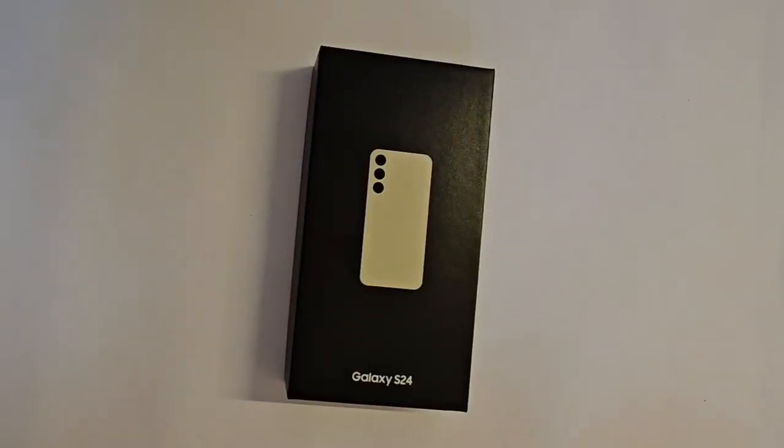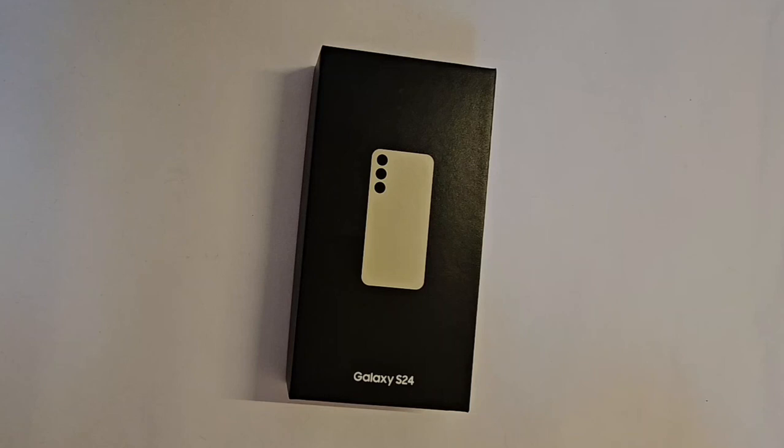Hello guys, welcome back to Random Unboxing. Today we have the Galaxy S24, the regular version, so let's check it out and unbox. Getting these phones is really difficult, so it would help me if you subscribe and like the video.